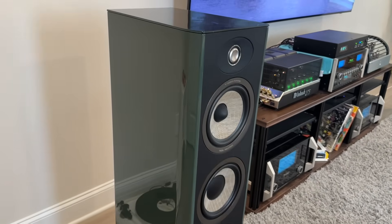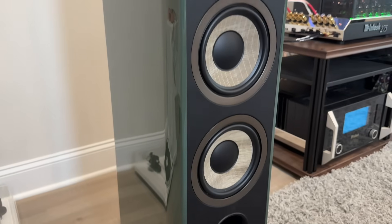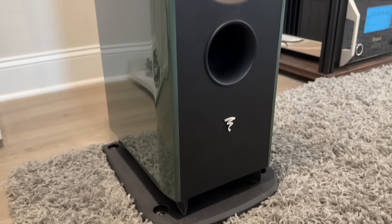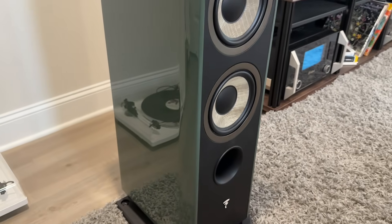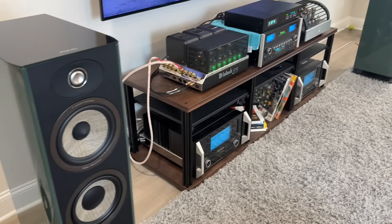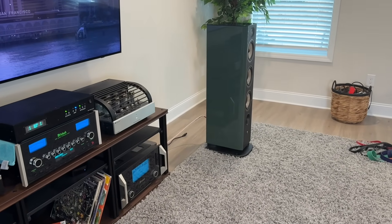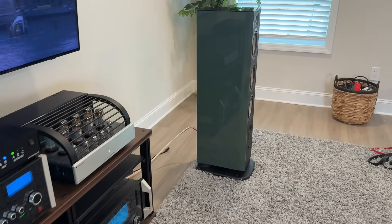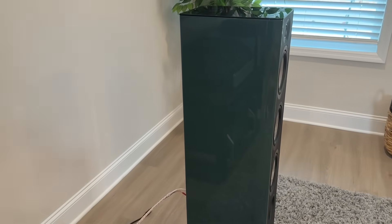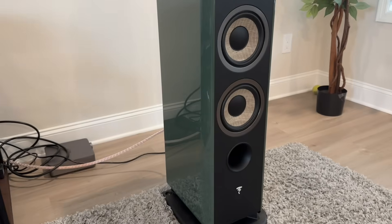Some quick specs. This is a three-way design. It features a six-and-a-half-inch flax mid-range driver, dual six-and-a-half-inch mid-bass drivers, and an aluminum-magnesium combination inverted dome tweeter with a relatively mild waveguide. There's a single pair of binding posts on the back. Recommended power is 40 to 250 watts. Sensitivity is stated at 91.5 decibels. Height is about 41 inches tall and weight is about 55 pounds each. They come with a plinth on the bottom that bolts in, raising the speaker off the floor to allow clearance for the port underneath. You have to use that plinth.